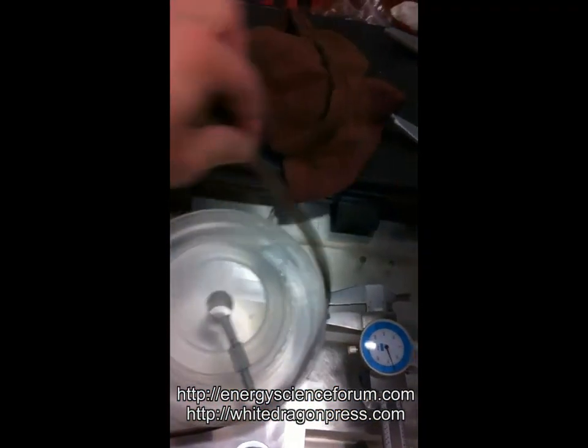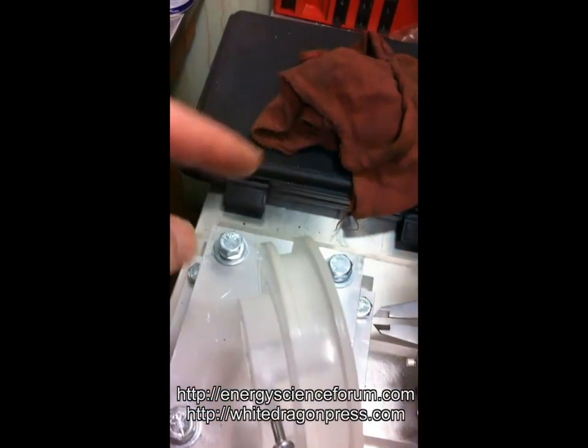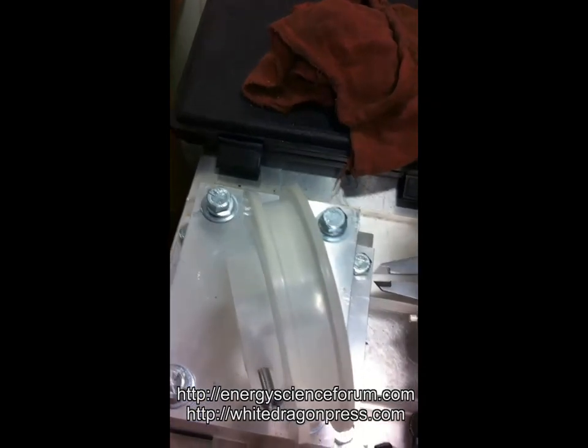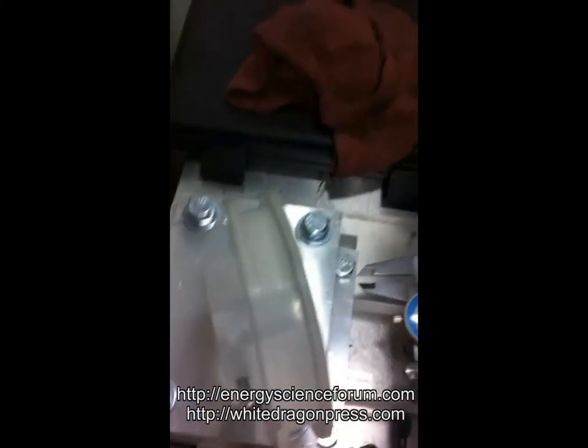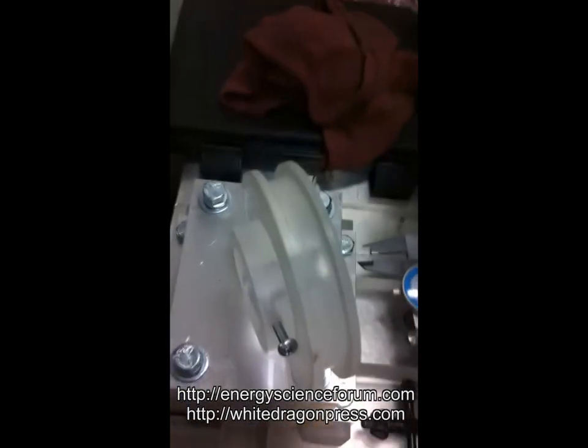The grooved part right here — this inside part — I wanted exactly 12 inches circumference so that it's easy to calculate one foot-pound. That is, one foot is 12 inches, obviously.